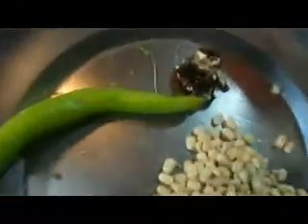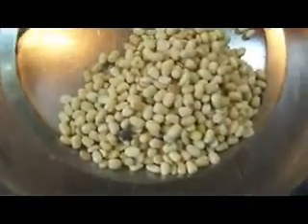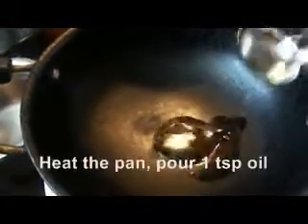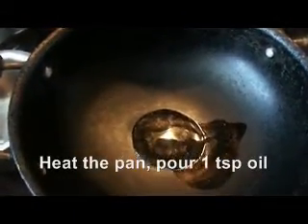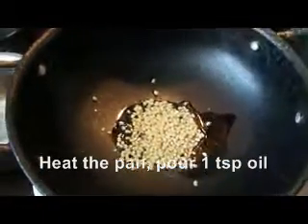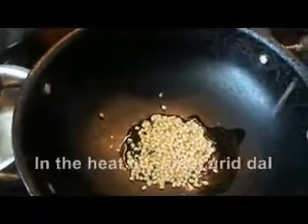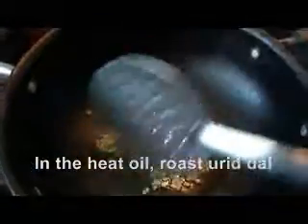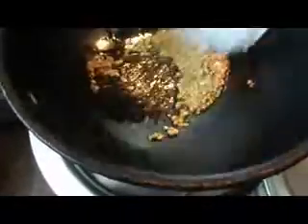I am going to add a little bit of salt in the pan. I am going to add 1 spoon of salt in the pan and put it in a little bit.